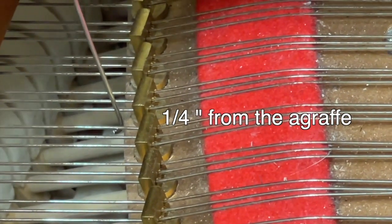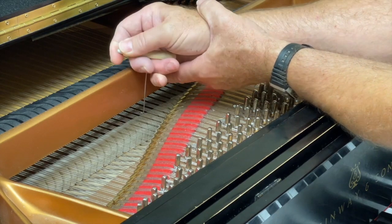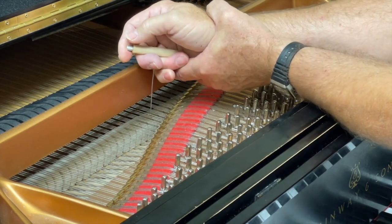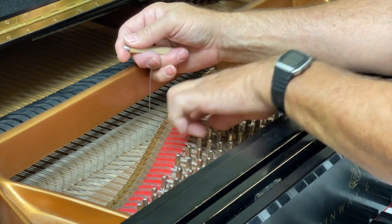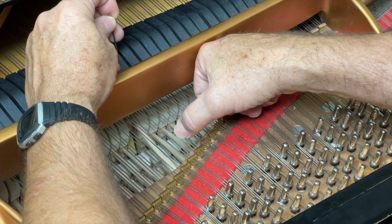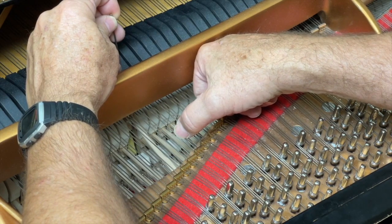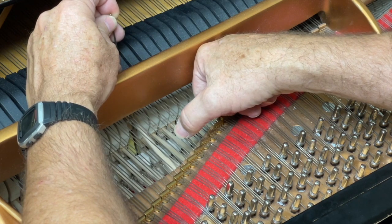Just lift up. Some technicians teach the technique of milking the string, but that's not necessary. I've done it both ways for years and found that milking might render a little bit more but also seems to affect the tuning worse than if you just lift up straight. In this instance, I'm blocking the string using something on top instead of from below — just for convenience — and the hammer should be blocking: thump, thump, thump.